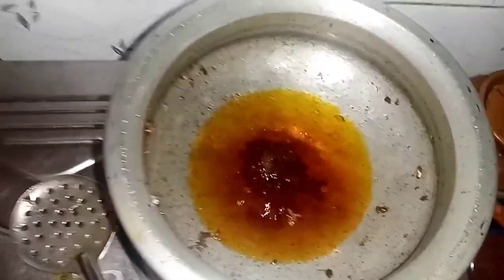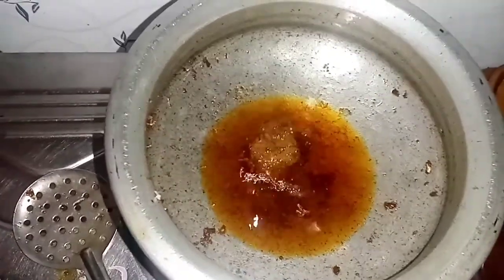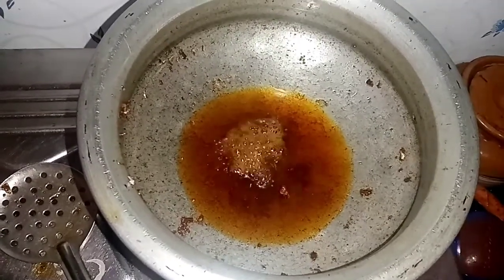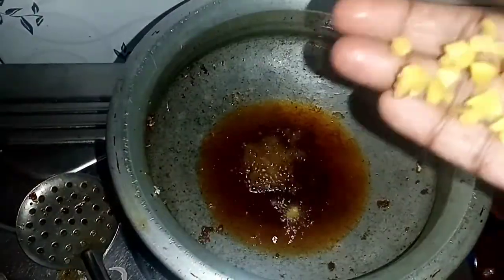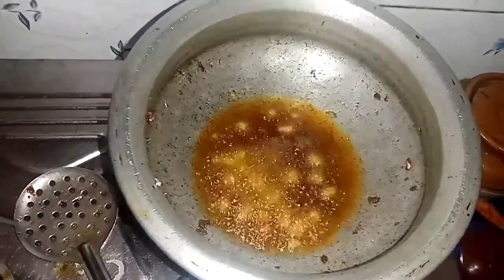We'll mix it up before we go into a bowl. Add the seasoning — about 1 to 2 teaspoons of quads. Add 1 tablespoon, cut in half, of 1 to 2 teaspoons of seasoning.